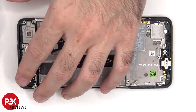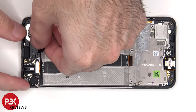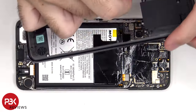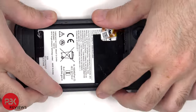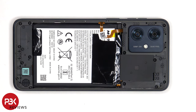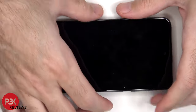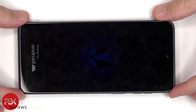Now it's time to reassemble the phone. Once everything is back in place, apply a new adhesive and reapply the back plate. Flip over the phone, power it on, and you're done. Thanks for watching, and I'll see you in the next video.